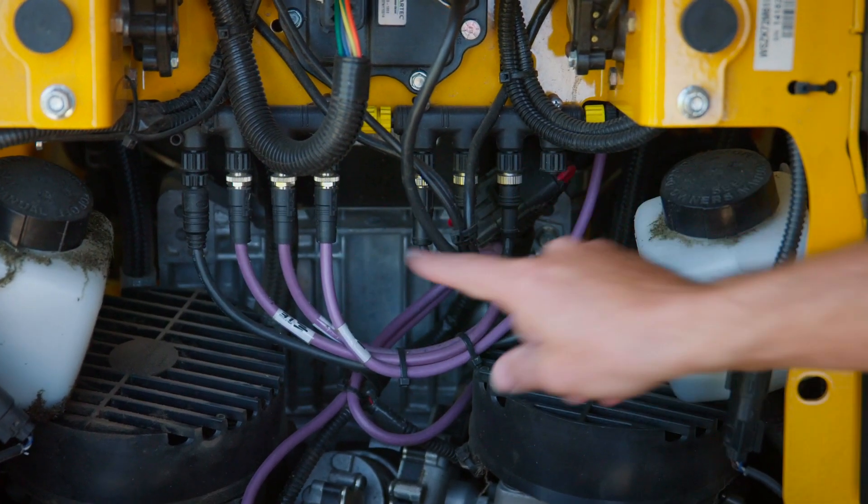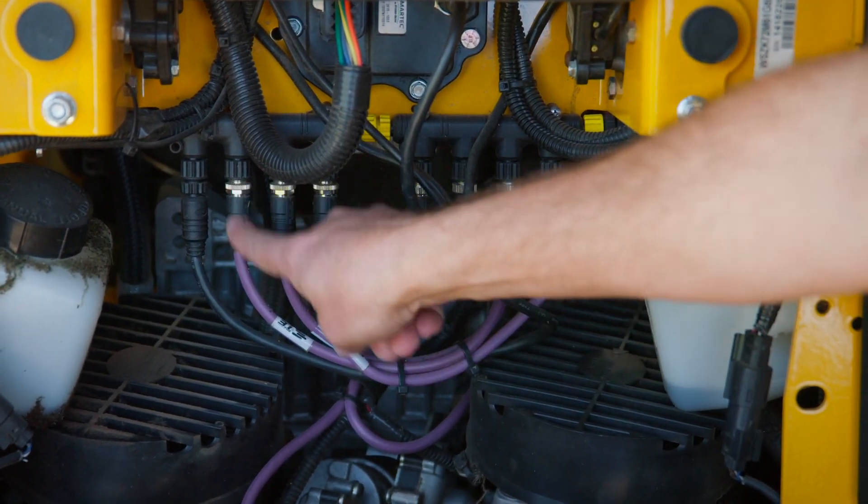This is the CANBUS. Each of these connections goes to a separate device in the mower — for example, the hydro pump on the left wheel, right wheel, and even the engine. The order doesn't matter, as it's a bus, but each device has an ID with its own message that it sends.